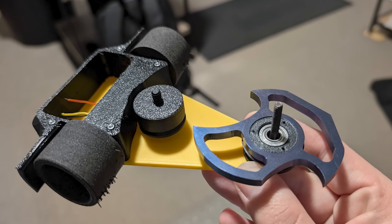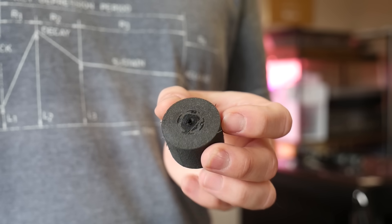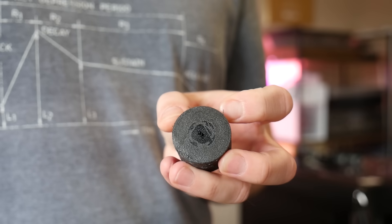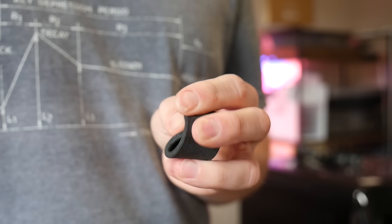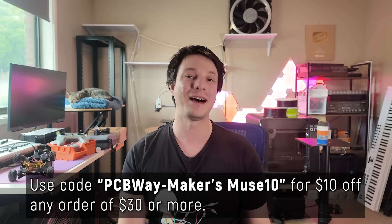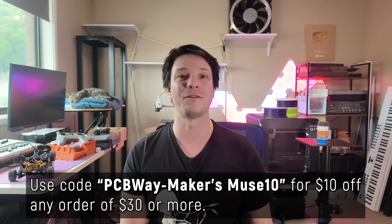I'll get to the bottom of that next, and of course the most important question — how do these foam wheels actually perform in combat? Do they survive? Do they have traction in the arena? You'll have to wait for that one, so make sure you're subscribed and hit the bell for notifications because YouTube is completely broken these days. A big thanks to PCBWay for sponsoring this video — use the coupon code for $10 off any order of $30 or more, and I'll catch you again very shortly here on Maker's Muse. Bye!